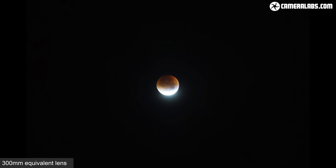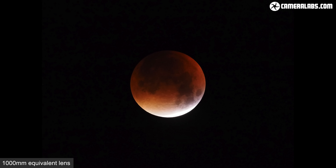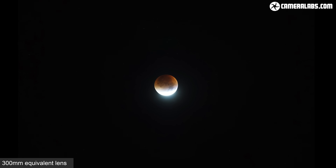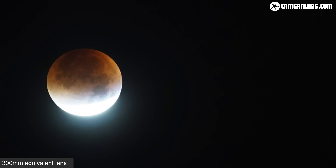The moon is very small in the sky even with an average telephoto zoom. Here's how a lunar eclipse looks at 300mm equivalent where it's tiny against a featureless sky, and now at 1000mm equivalent where it's still less than half the frame size. But high resolution cameras allow you to crop significantly, and when you enlarge the smaller version for use on videos or social posts it can still look okay.